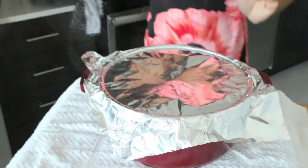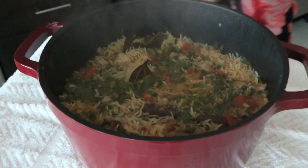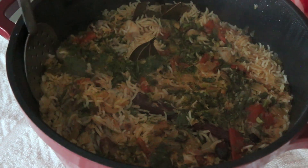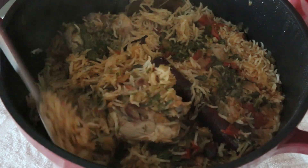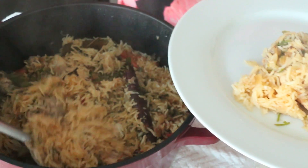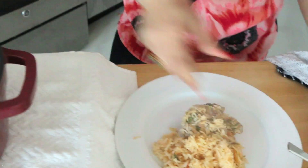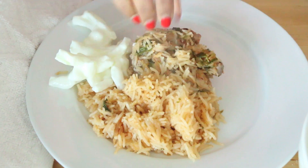I just pulled the biryani off the stove — this is my favorite part of the entire process. In fact, when my mom makes biryani at home she waits for me to do this. Off comes the lid — be very careful because there's a lot of hot steam underneath. Oh my gosh it smells so good! You want to gently push the rice around — it's perfect. Look at that chicken! And see how each piece of rice is separate and it hasn't broken — it's perfect.